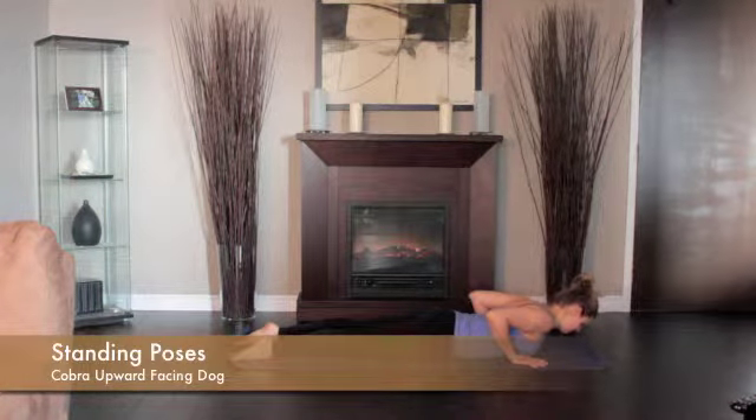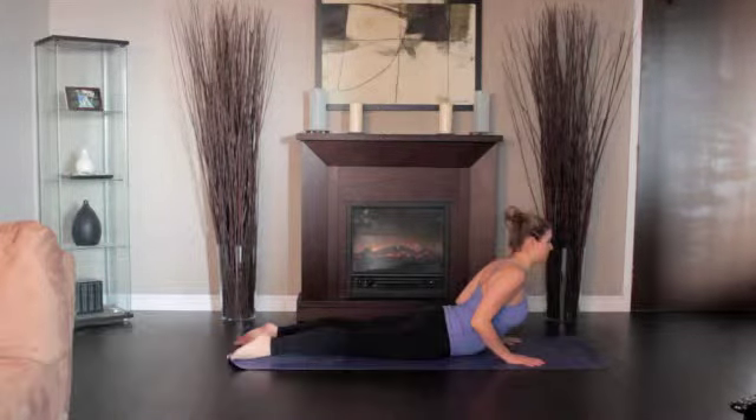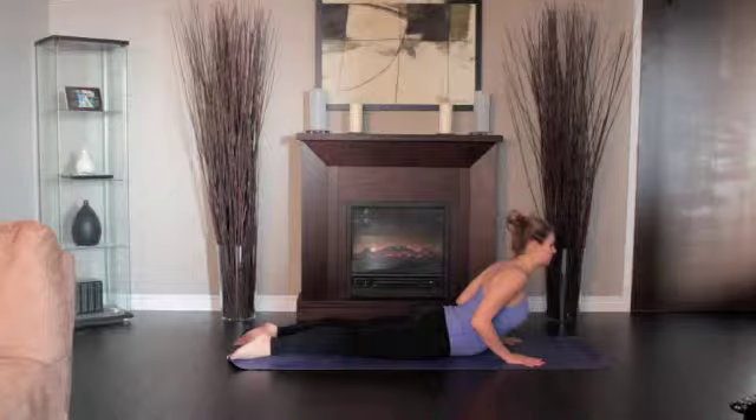Lie on the floor. Stretch your legs back, tops of the feet on the floor. Spread your hands on the floor under your shoulders. Hug the elbows into your body.